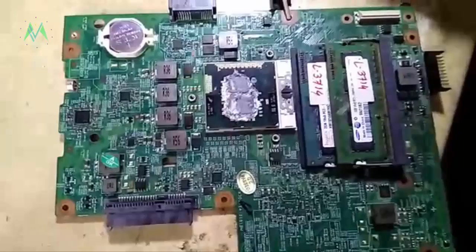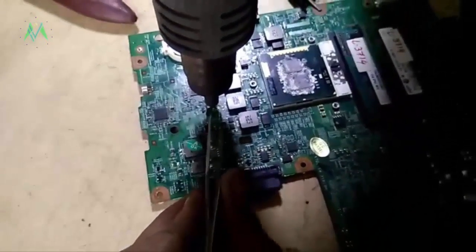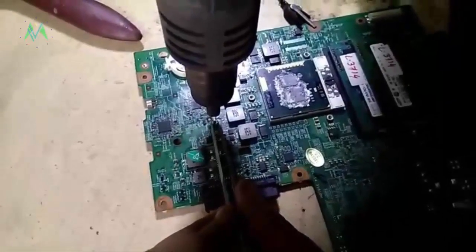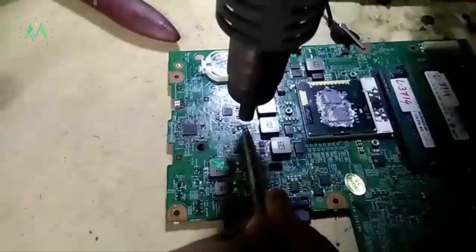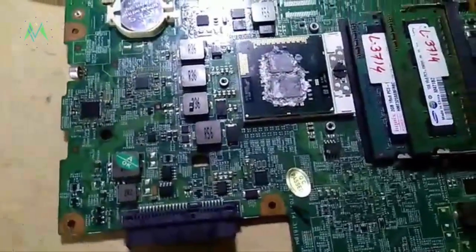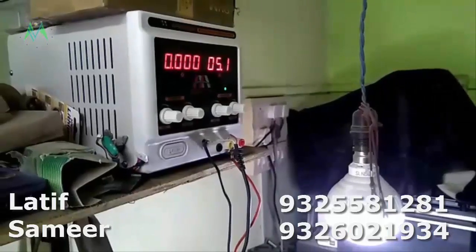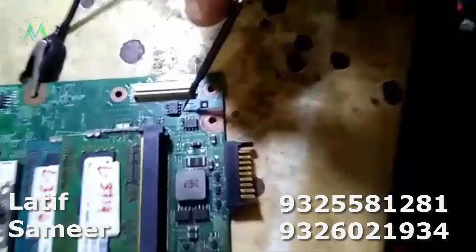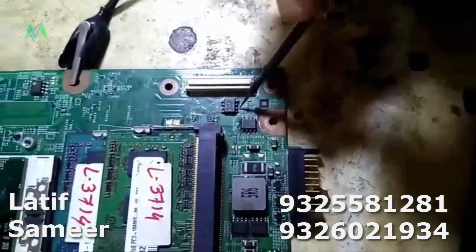Now I will remove the capacitor and the set will be OK. I have removed the capacitor. Now I will check for the short circuit. I am giving 5 volt supply — look at that — no ampere. The short circuit has gone. Here is where the 19 volt comes in; this is the second MOSFET. I am giving the supply here — this 19 volt line — no short circuit is there.